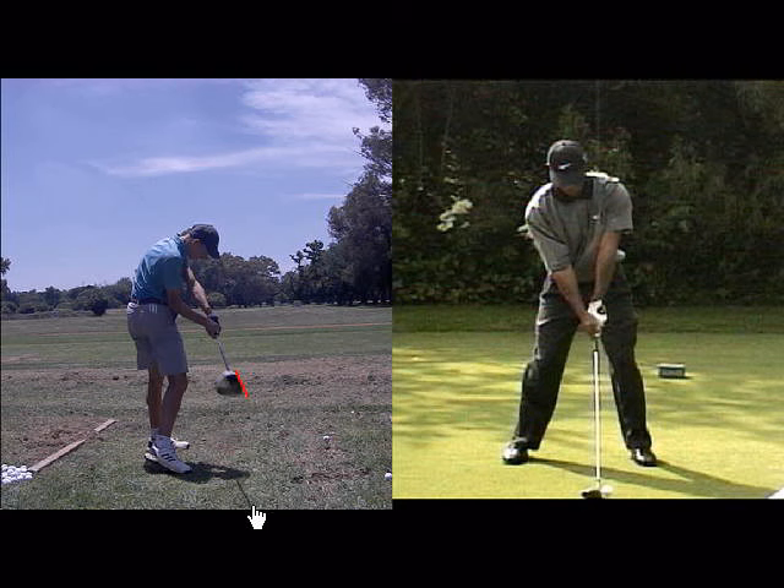With the shorter clubs you'll probably close it too much and hit them left, and then with the longer clubs and the driver, you'll probably find you won't be able to close it in time, so you'll hit a lot of weak fades off to the right-hand side.